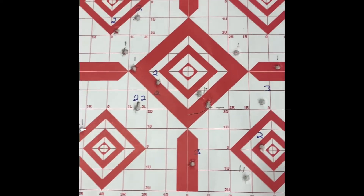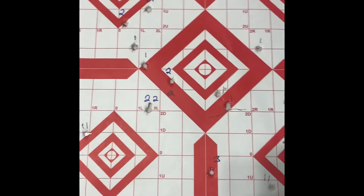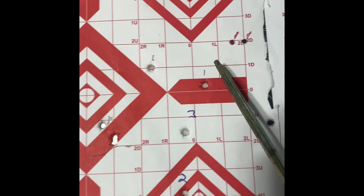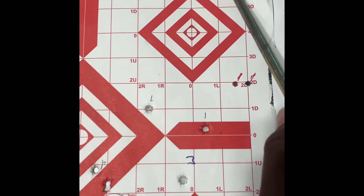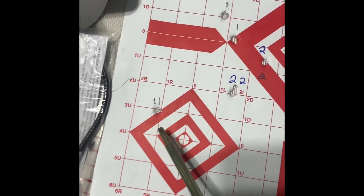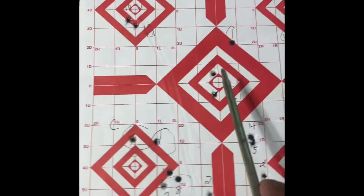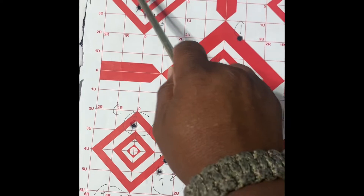I want to give a quick review of the first 50 rounds I put through this Ruger LCP Max. As you can see, I was aiming for the diamonds and I was coming up short. This was the previous session before I even came to the range — these last two. A couple did make it in the red. Very inconsistent — you can even see rounds down at the bottom. This is my second time shooting it, and it did get a little better, but I did have some flyers.